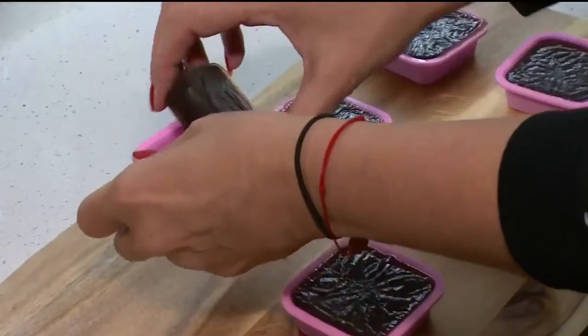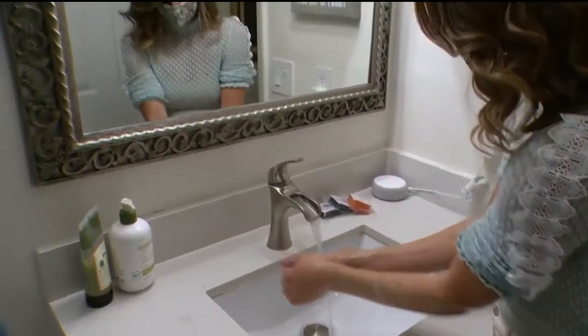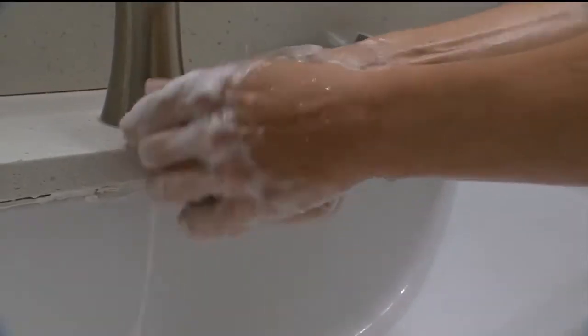Once the soaps harden, they're ready to cleanse anything 2020 has thrown your way. The Soul Bars, I think, they help you kind of hone in on what you're feeling. It's really helped me maintain a positive attitude and also manifest new things into my life.